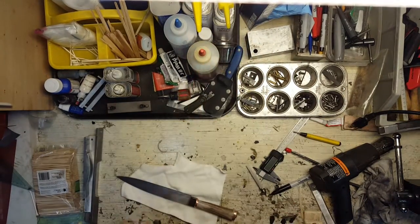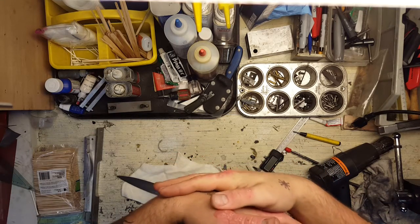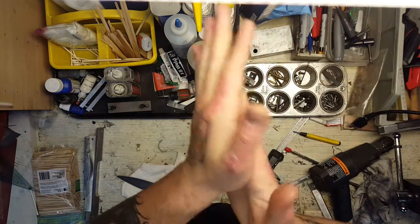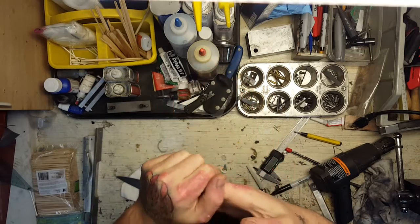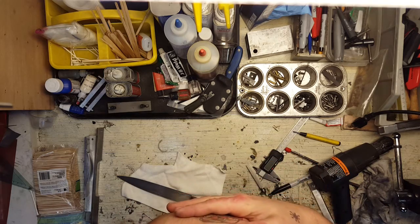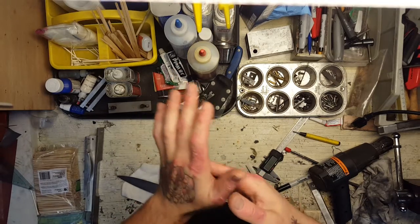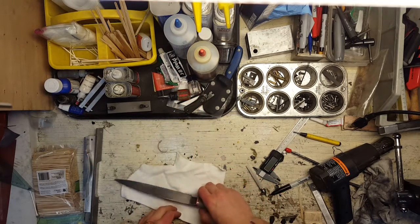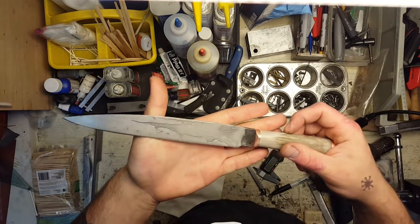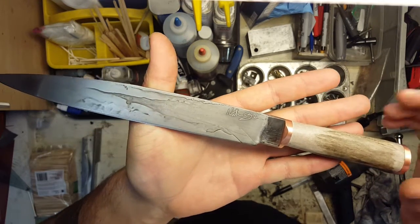Hey everybody, Nate here. Got another knife to show you. This is kind of the weird result of my first attempt at a forged kitchen knife. As many of you know I'm getting into forging a lot more and decided to try my hand at making a kitchen knife. So this started out kind of like a French style chef knife and because of some issues with heat treat and a few other things it kind of ended up like a weird sax-ish carving knife, but I'm actually pretty happy with the results so I figured I would show it off to you all, and so here we have it.